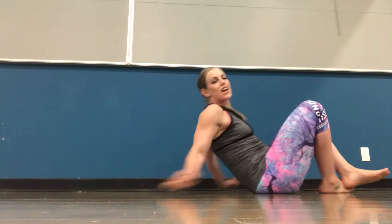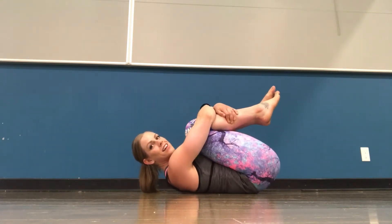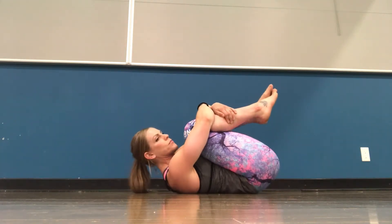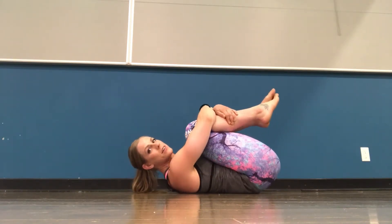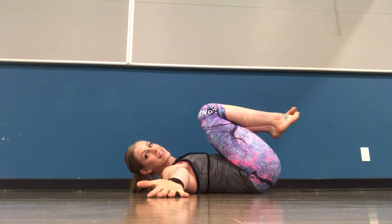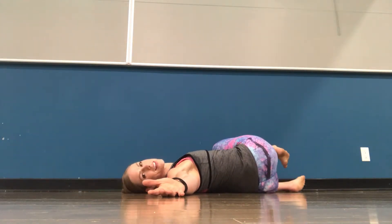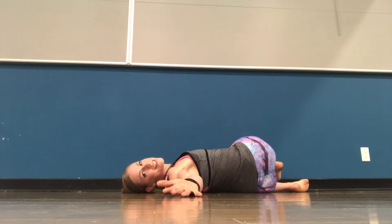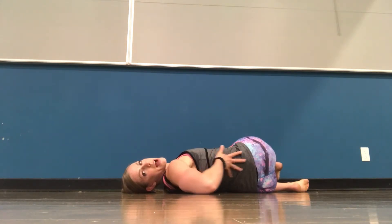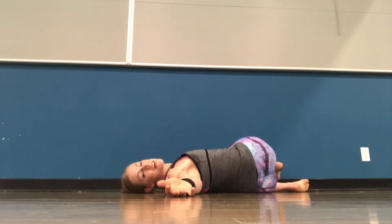Now we're going to come onto our back — pull your knees into the chest, give yourself a big hug, and just roll from left to right, giving your low back a little massage. Your low back works so hard for you throughout the day. Then bring your arms out to the side like a T, and gently bring your legs across to one side. Look over the opposite shoulder, and use your top hand to gently press your top knee down. You should feel this in your low back, maybe your hip, and a lot of people even feel it in the chest.